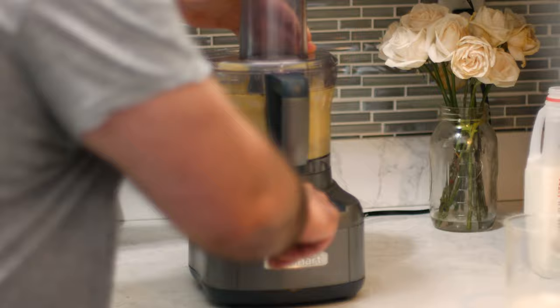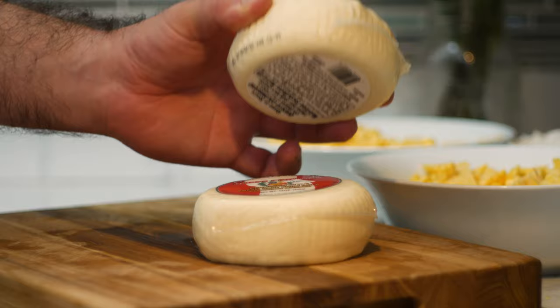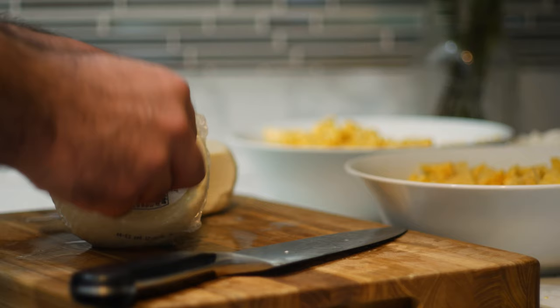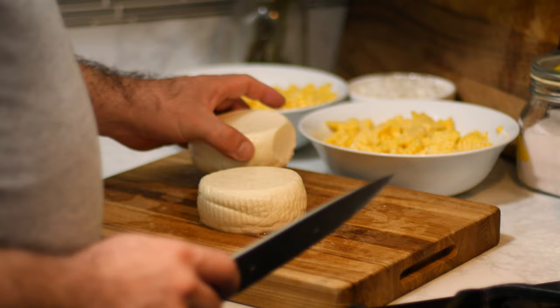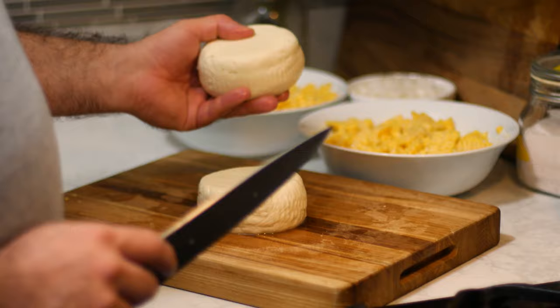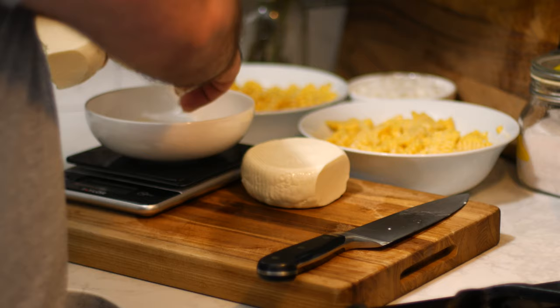Next up, we need some Paraguayan cheese. Now that's pretty hard to find where I am, but I was able to get my hands on basically every other country's fresh cheese. So I've got Peruvian and Colombian here, which I figured would be close enough to Paraguayan. The texture of both is basically the same — it's kind of like a brick of mozzarella, but a lot wetter and a little bit more crumbly. The flavor is very similar as well. The only difference between these two is a slight grassiness in the Peruvian version — they're basically identical. You could use as much or as little cheese as you want; I'm going with 500 grams or about a pound.